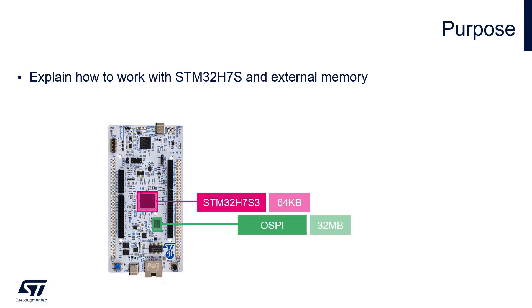In this session we will work with the STM32H7S, which has very small internal flash. We also have on the board external memory with quite large space, so we can store our application there.